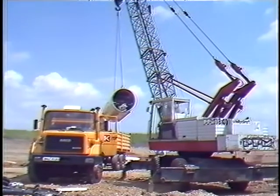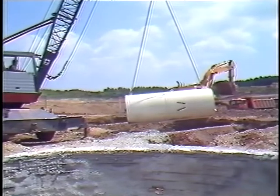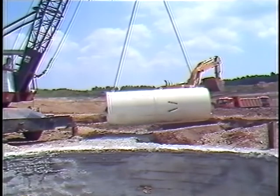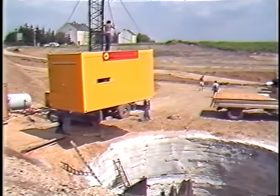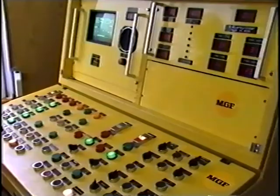Second, the steerable boring head with the boring disc and, in the follower, the drive unit for the drilling head. And third, the container with the integrated control console and the hydraulic power unit.